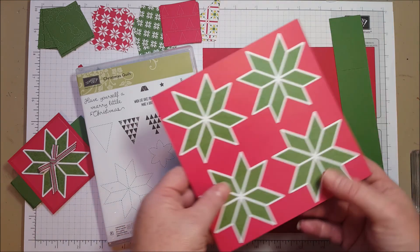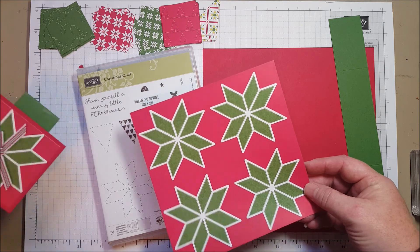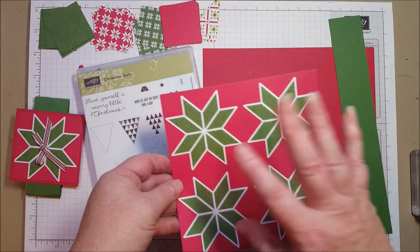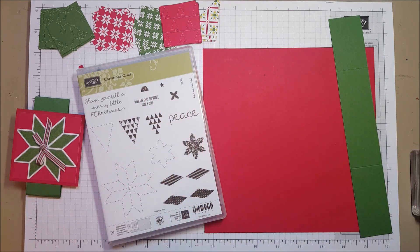And the papers — I want to show you the quilt papers. There are a lot of patterns, but this is where I got the center. I cut it out with the framelit that you just saw, and you've got a really cute quilt without a lot of stamping. In fact, there's only one stamping element on this card.